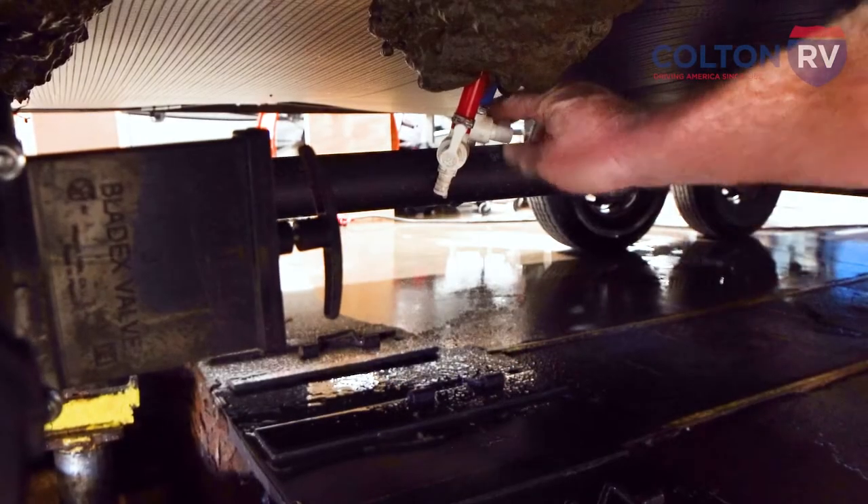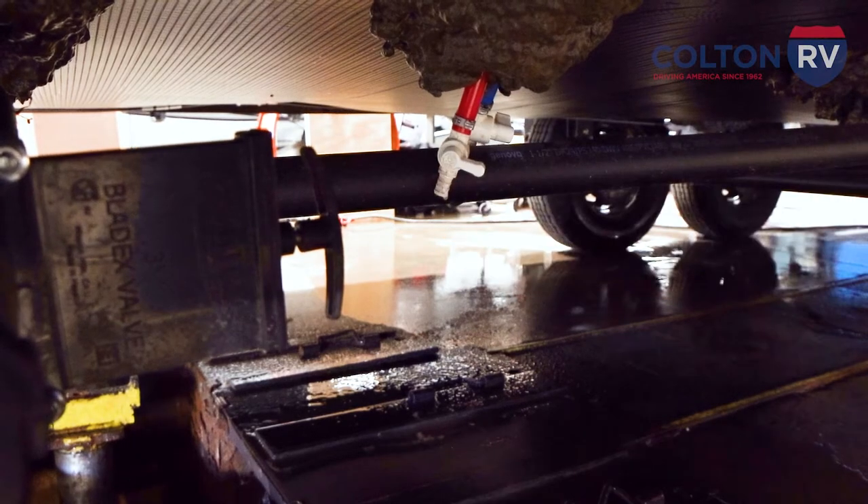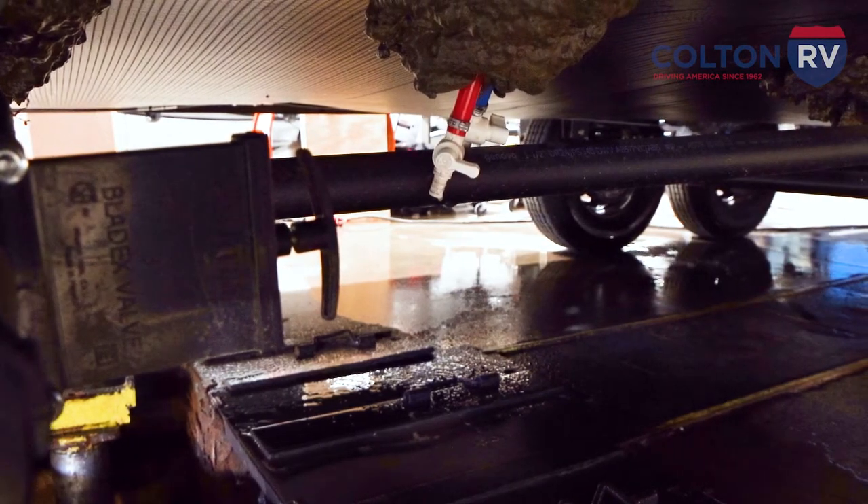Now once all that water has gone out, you're going to go back outside and close the low point drains. At this point, close both of your drains and then we're going to drain our hot water tank.